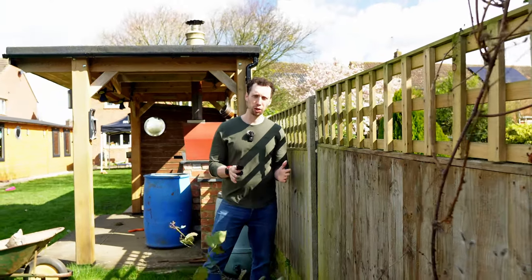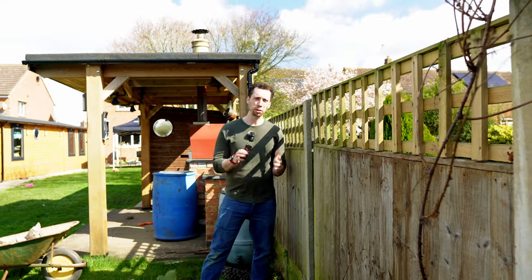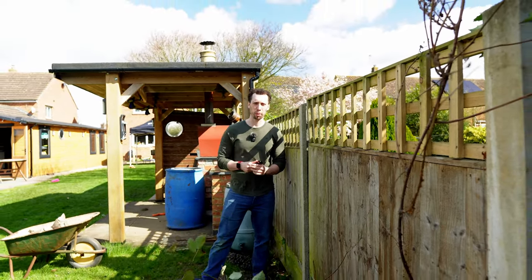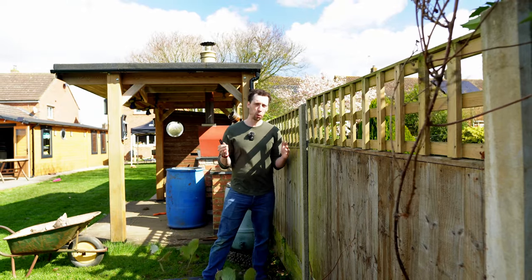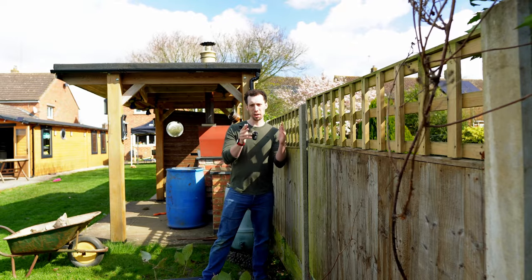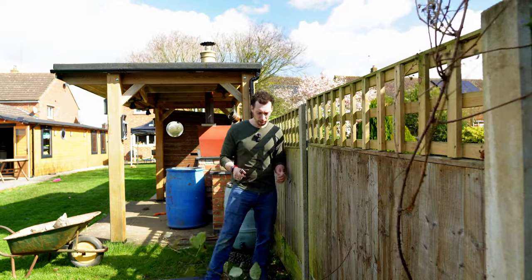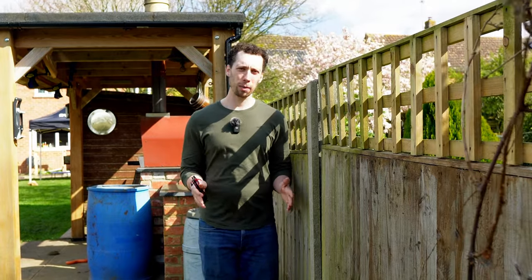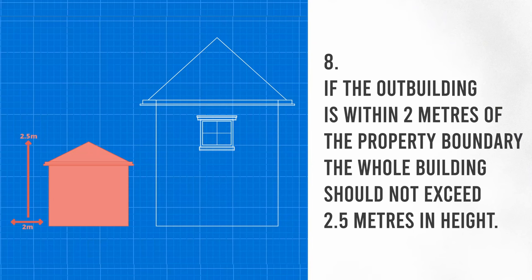Another thing to bear in mind is how close you're going to have your workshop to the boundary line — in the eyes of planning permission, that's literally any boundary surrounding your property. Like most people, I don't want to waste space behind my workshop, so I'm keen on putting it fairly close to the fence with about 50 centimeters of clearance. This will allow me to walk down there when cladding the back, and it will also allow airflow at the back — which, as mentioned in the last episode, means I am limited to a two and a half meter overall build height.